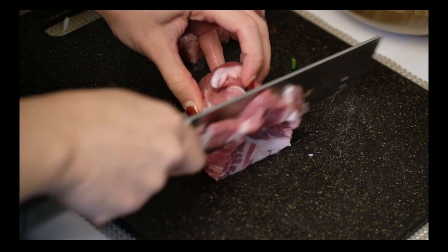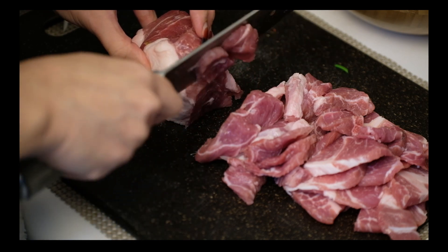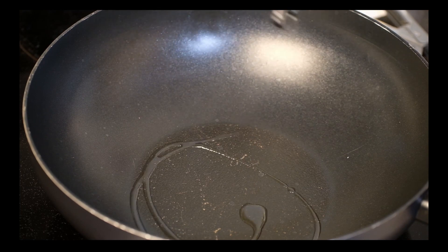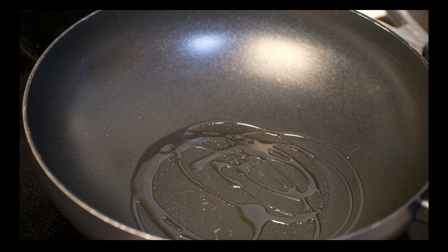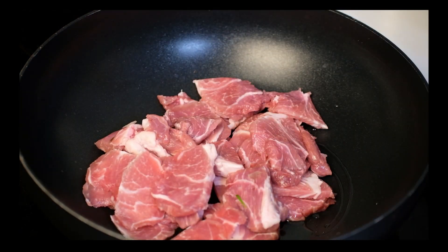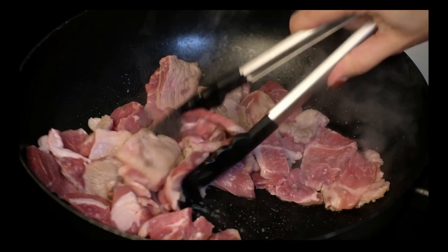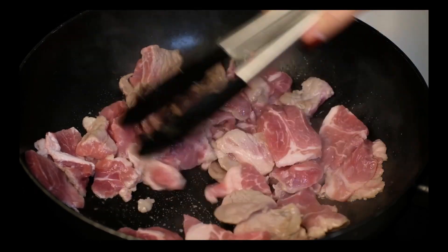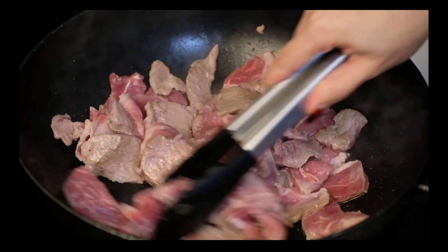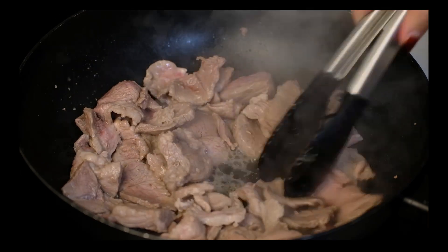Cut pork shoulder into edible-sized pieces. Pour enough cooking oil and start cooking the pork. As you cook the meat, there will be fat and juice from the pork, so don't panic and keep cooking. This is the process of a good 제육볶음.